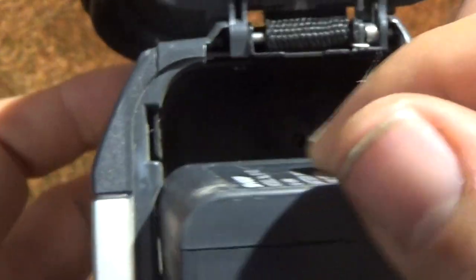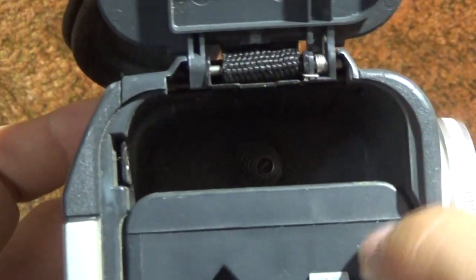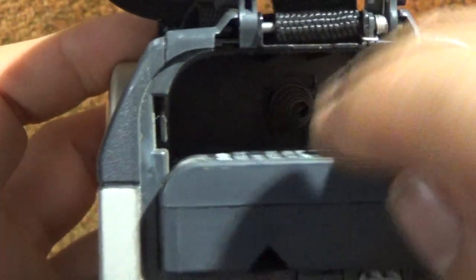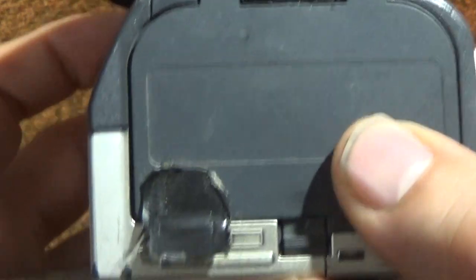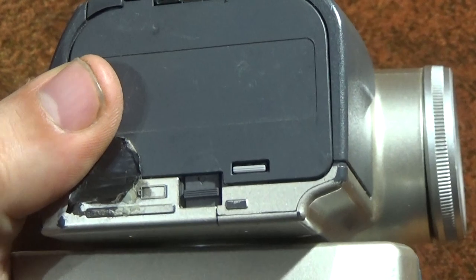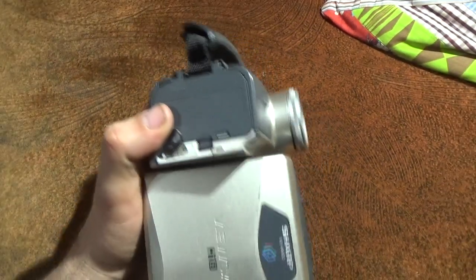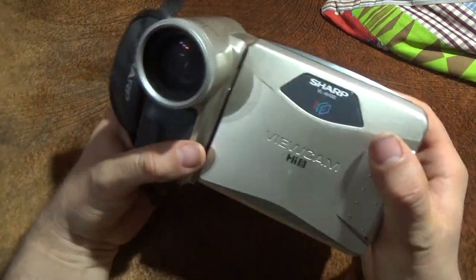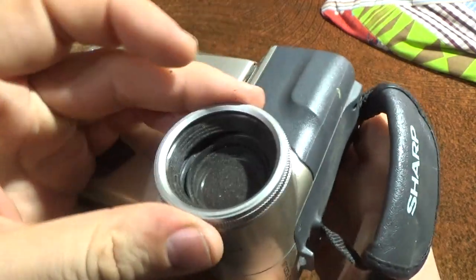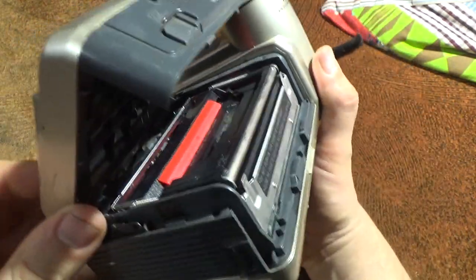You have two types of battery. There is this little battery, and also a big battery — the big battery is double the size of the little one. This one should be locked but it's a little bit damaged.